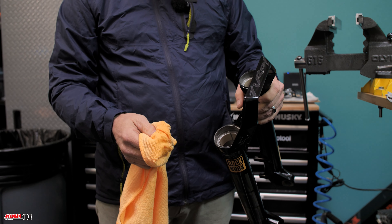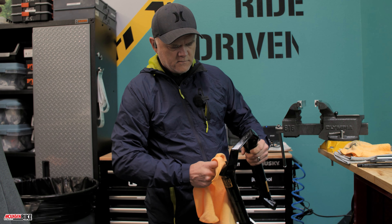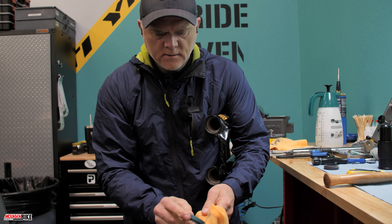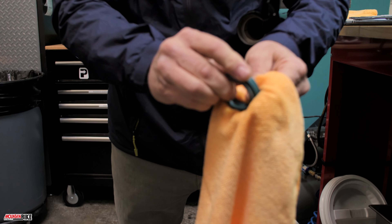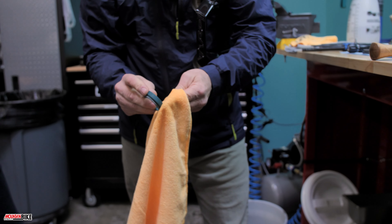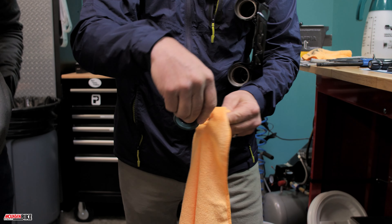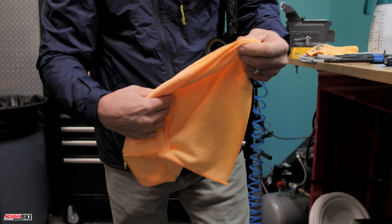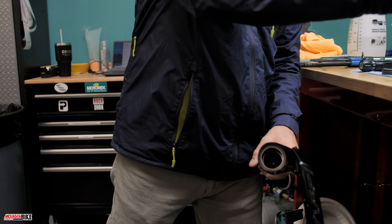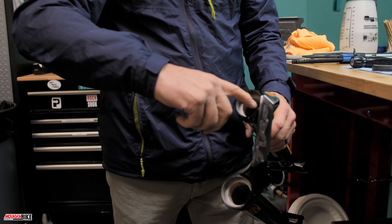You want the seal to adhere, so the cleaner the surface, the better grip it'll have. Then take the seals and clean the outside of them too. It almost feels like you need a mask for the spray particles — it feels like surgery in here; you'd almost want a clean room.